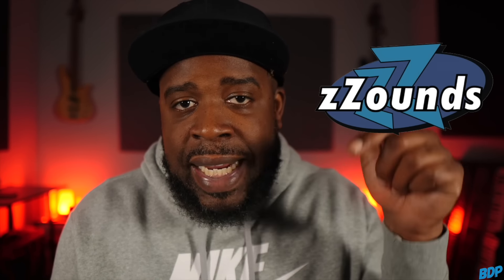Before we get started, if you guys need any equipment for your studio, make sure you go ahead and click my link in the description and head over to Zounds.com. Zounds has a whole bunch of stuff on the site that requires no credit or background check — all you have to do is order it, they'll ship it to you, and you can make monthly payments. All you have to do is add a credit or debit card to the account and you can go ahead and get your stuff just like that.